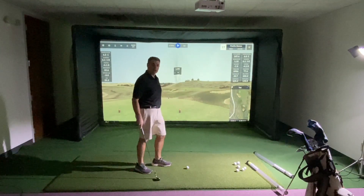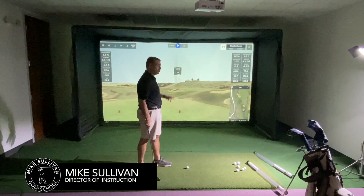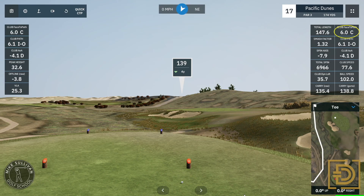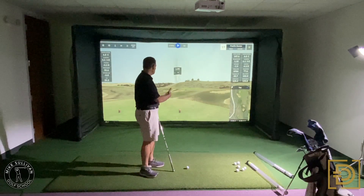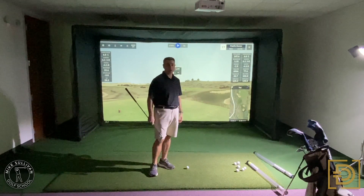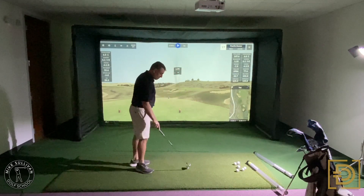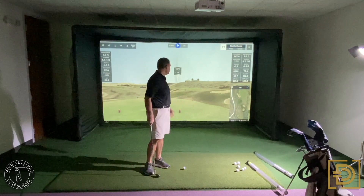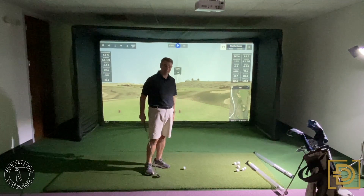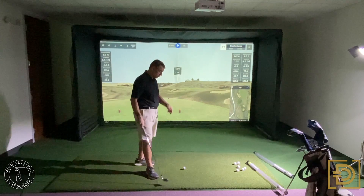So the shot that I just hit looked pretty good on screen. It did just trickle over the green, but one of the problems on this shot is that my face was six degrees closed to my path, and my path is also six degrees to the right of the target. With the pitching wedge, because there's so much loft, you don't see a lot of curvature, but had that been a driver, that would have been a really bad hook. So I want to have more control with my club face. This is something that's really great if you've got a simulator or a launch monitor — even a less expensive one — that can show you the club face and path.